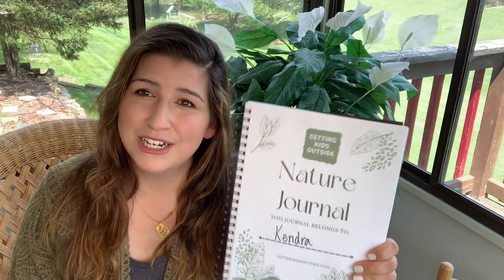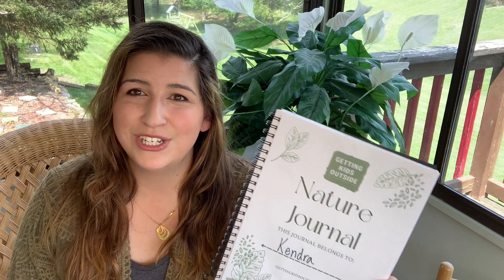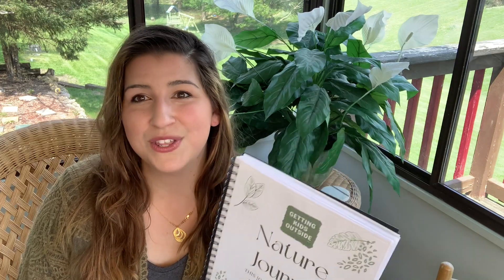In order to help document some of the things that we are doing and observing on our adventures, I went ahead and created a nature journal for my family, and I want to share it with you. It's just a PDF that you can download. I made it for myself, but I'm happy to share it with others, so it's totally free. The link is just below. This video, I'm going to show you some of the things that are in this nature journal so that you can use it to document what you're learning and how you are exploring nature this summer.